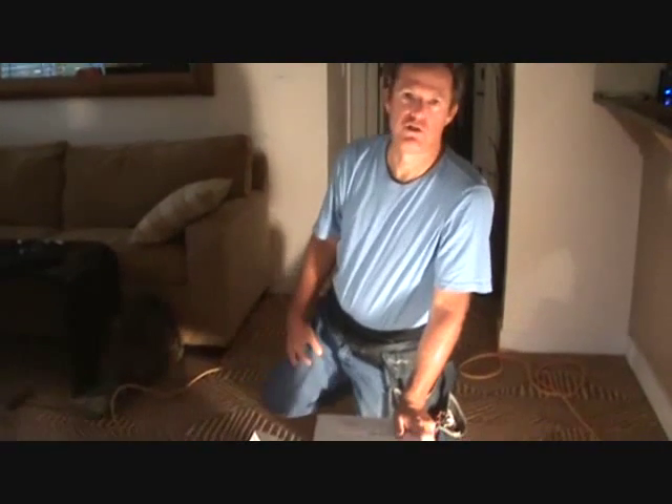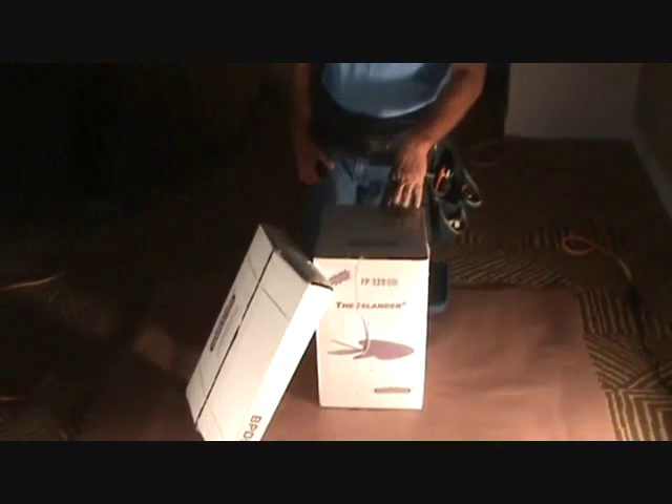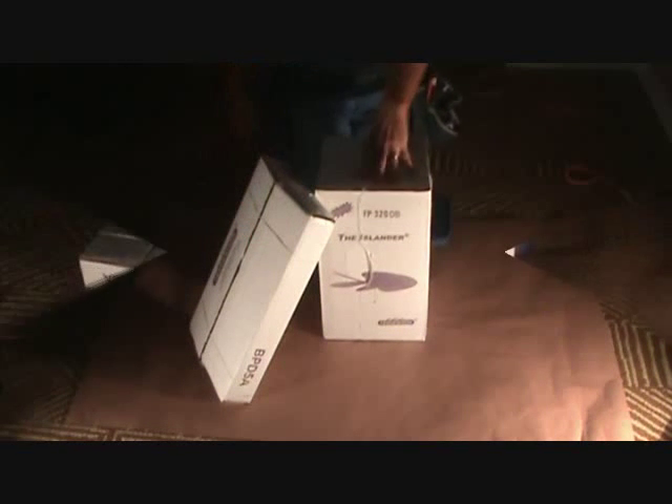Ready to install our ceiling fan. The ceiling fan came in just two boxes - this is all you're going to get when you get to the store. Our ceiling fan fits in here - we're going to have our fan blades in here and everything else is going to be in the other box.